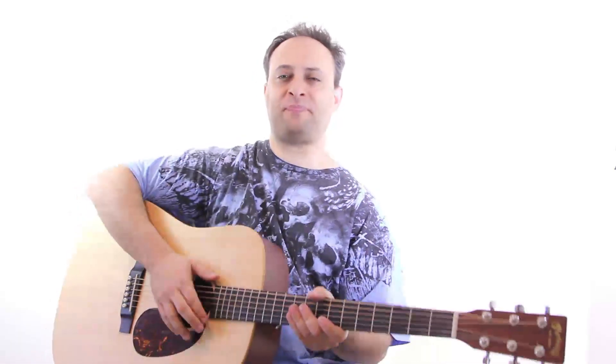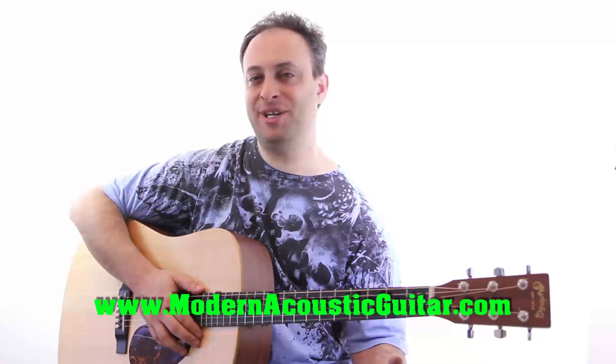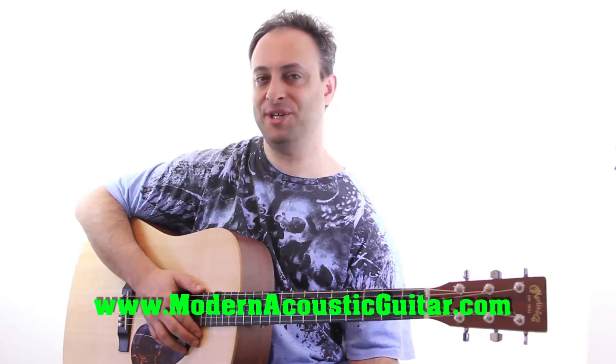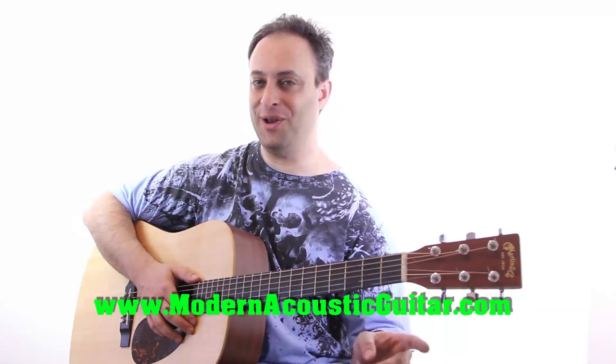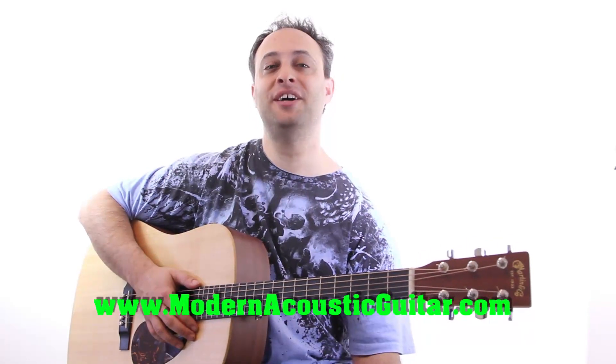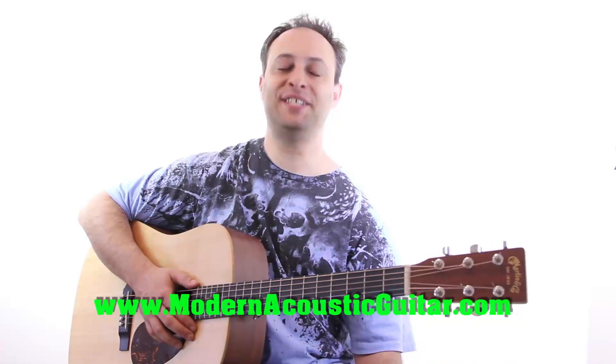Hey guys, Claude Johnson here from guitarcontrol.com. I'm happy because it's Friday and I just put new strings in my acoustic. I'm getting inspired from Jimmy Dillon's new course Modern Acoustic Guitar. If you already ordered this course, I appreciate your business and your DVDs are on the way. If you haven't checked it out yet, go to www.ModernAcousticGuitar.com.